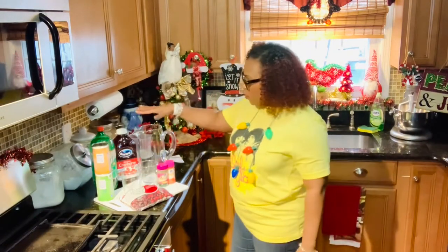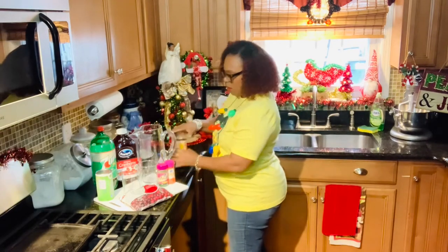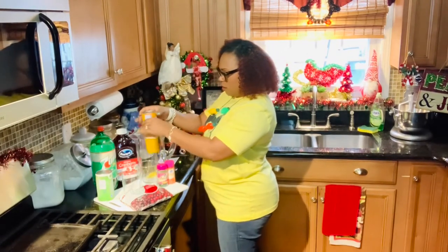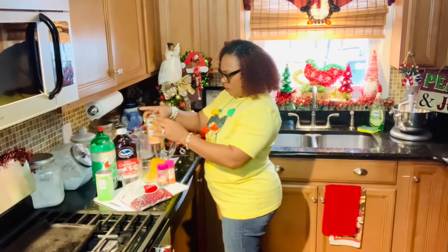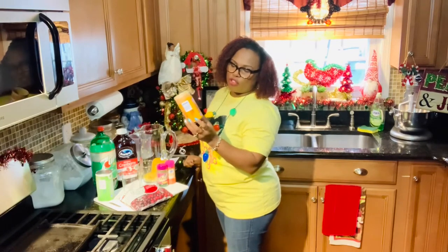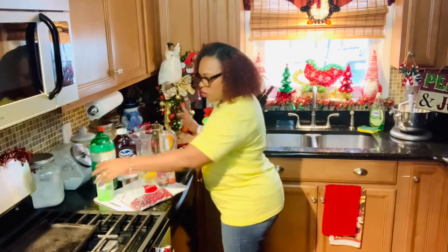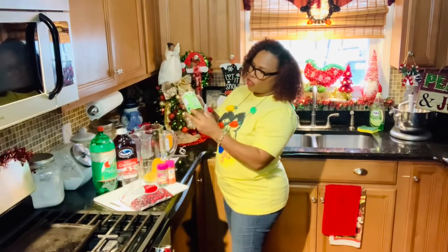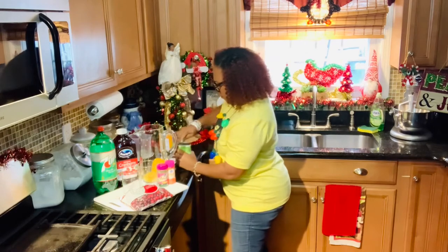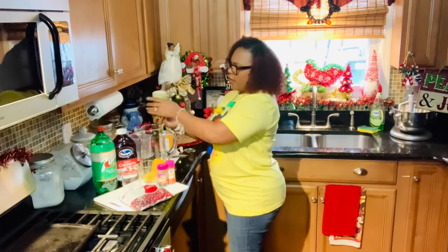We're using one of my pitchers and two glasses. The first thing we're going to do is add the frozen OJ — this can be picked up at your local grocery store. It's a 12-ounce frozen concentrate orange juice. We're also going to use a limeade, which is also frozen and 12 ounces. Go ahead and add the limeade.